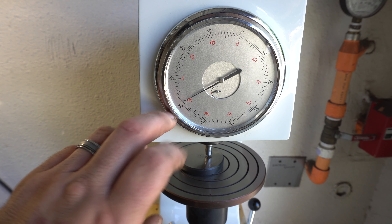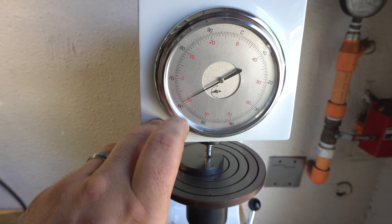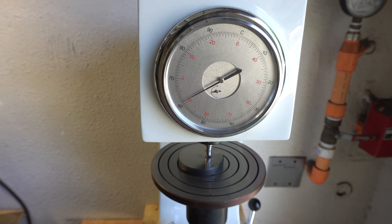It's right at 62 — maybe a needle width over. The piece is rated 61.7, and it's reading right at the 62 mark, so it's within range.